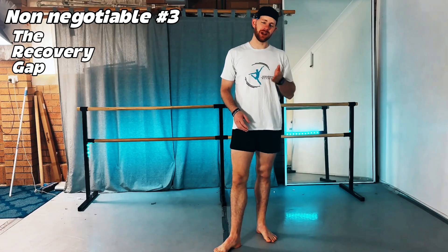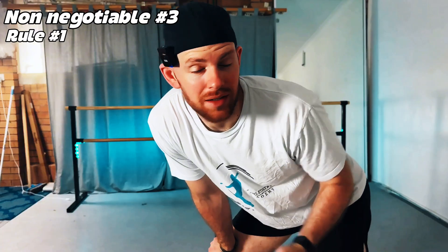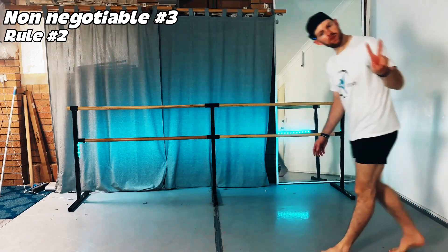Here's the Athletistry Adult Dancer Recovery Blueprint. Rule number one: never jump on day four. If you're dancing three days in a row, day four needs to be light — active recovery like floor barre, Pilates, walking, or swimming. No allegro and no leaps. This is absolutely non-negotiable.